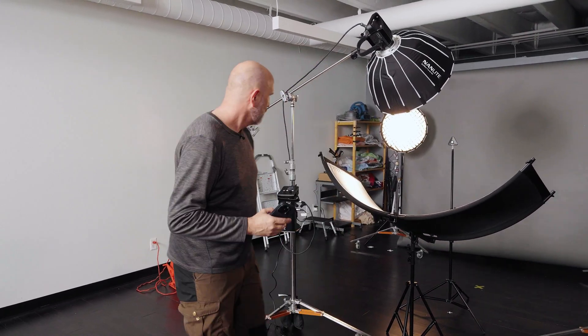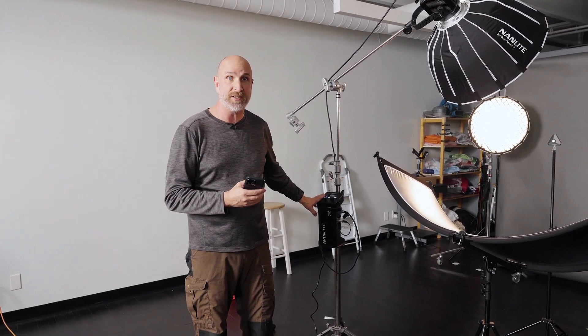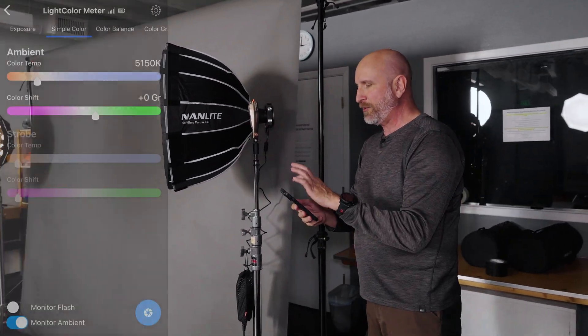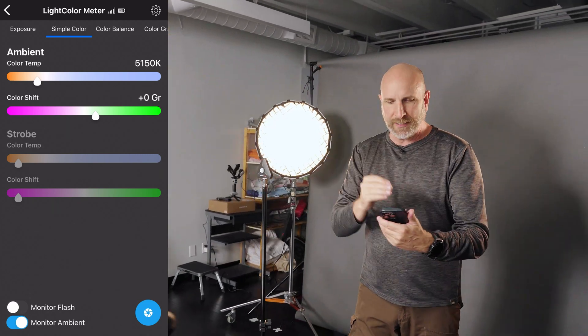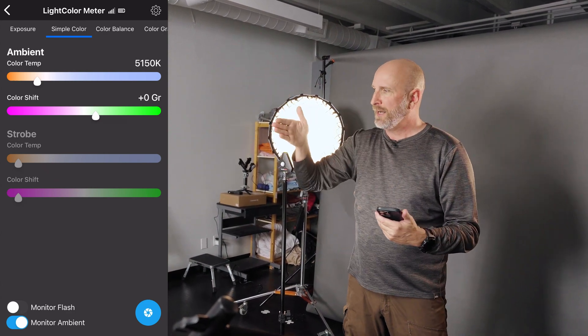We're putting things into practice with our first lighting setup — using LED lights for a clamshell light setup. We have three issues to solve. The first is we have a Nanlite Forza 200, a 200-watt light whose color temperature cannot be changed — it's around 5,000 or 5,200 Kelvin. Back here I've got kickers — some Zhiyun lights that can change color temperature — so I need to match the kickers to the key light. I'm going into my meter on simple color mode, facing the key light, and I can see it reads 5,150 — so essentially 5,200 Kelvin. Spot on, no color shift.